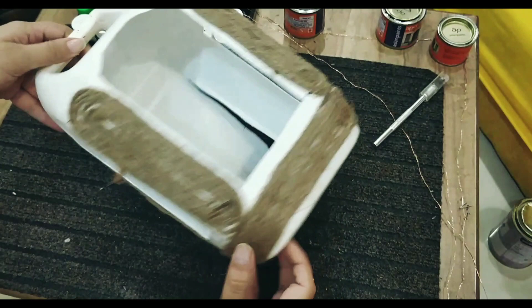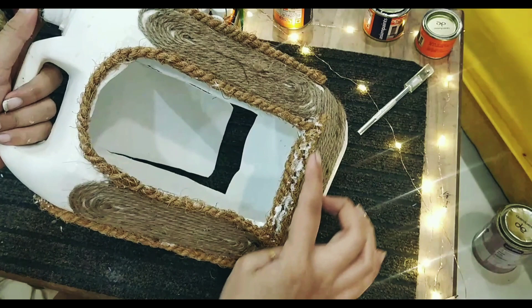Lastly, I took a thick jute rope and fixed it on the gate, so it would look like a very natural gate and entrance.